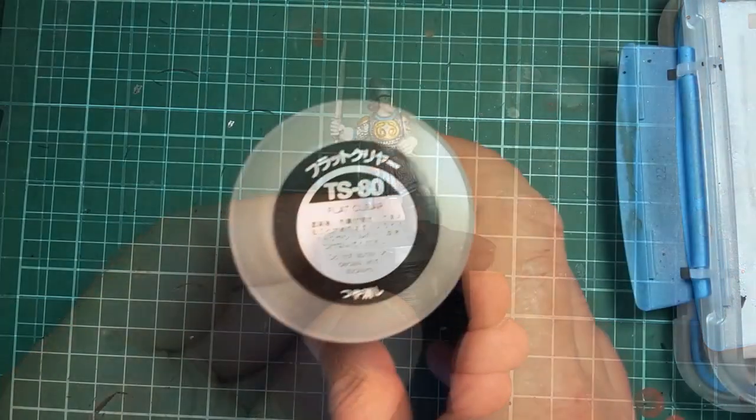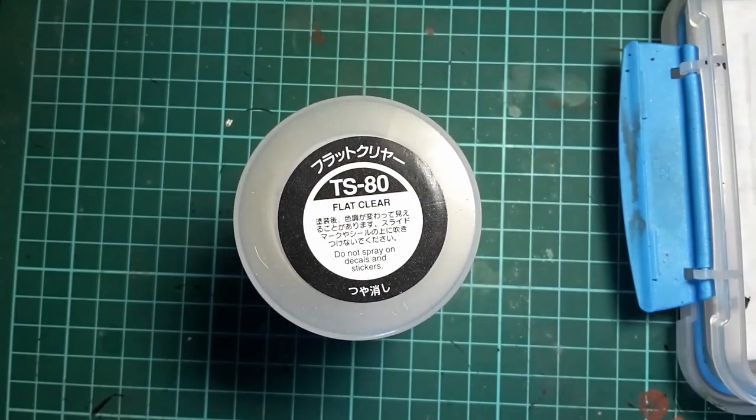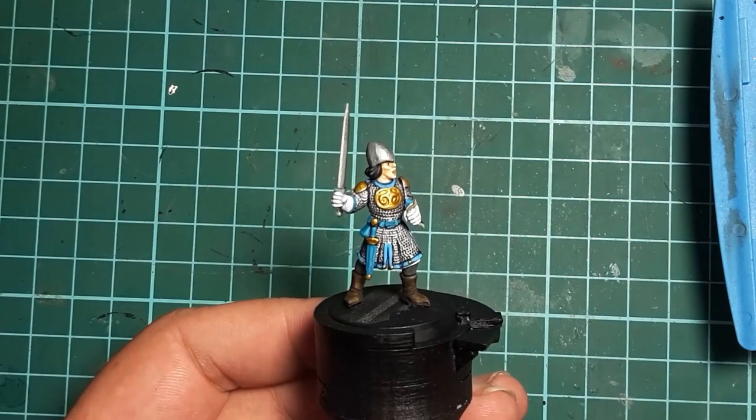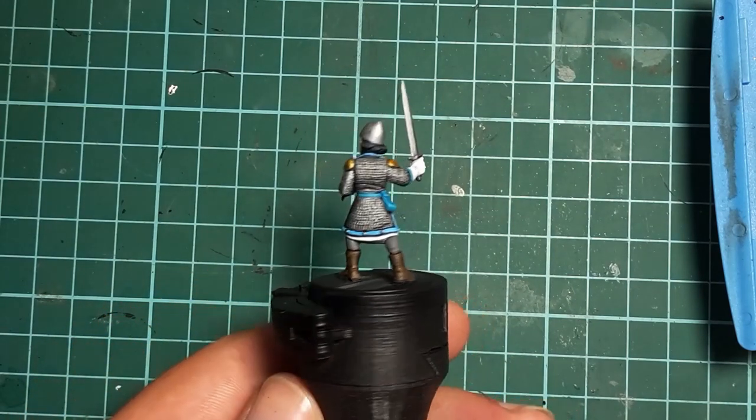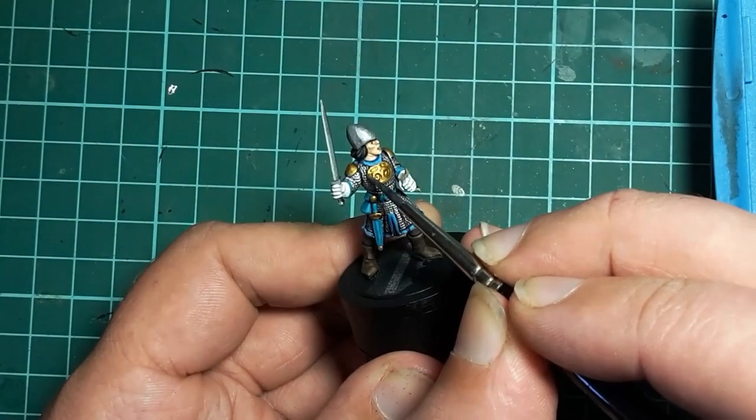The model is given a spray of flat clear to get rid of any unwanted shininess and it really pulls everything together. We need to touch up the metals though, but that is simple with the base we've already applied.